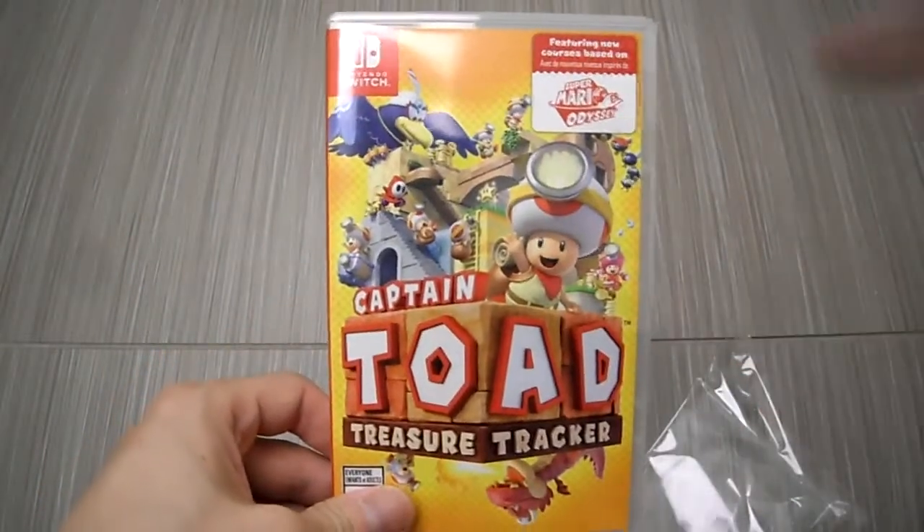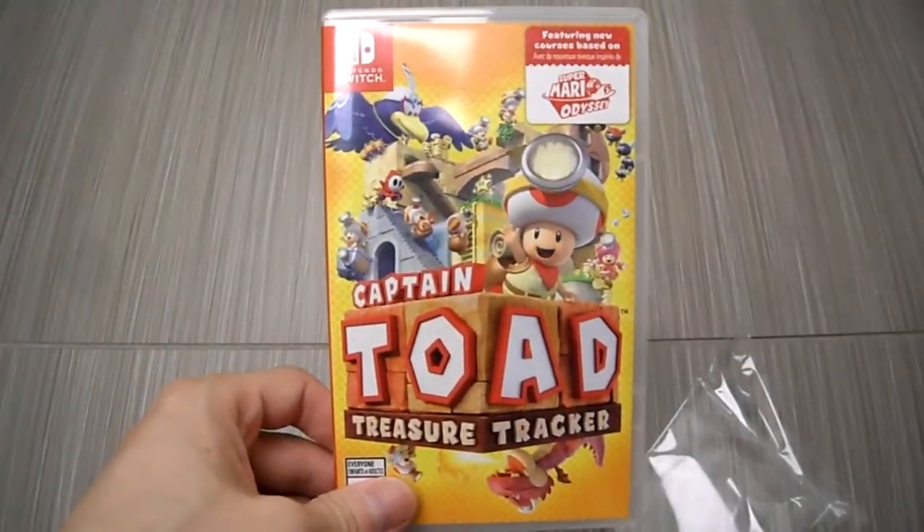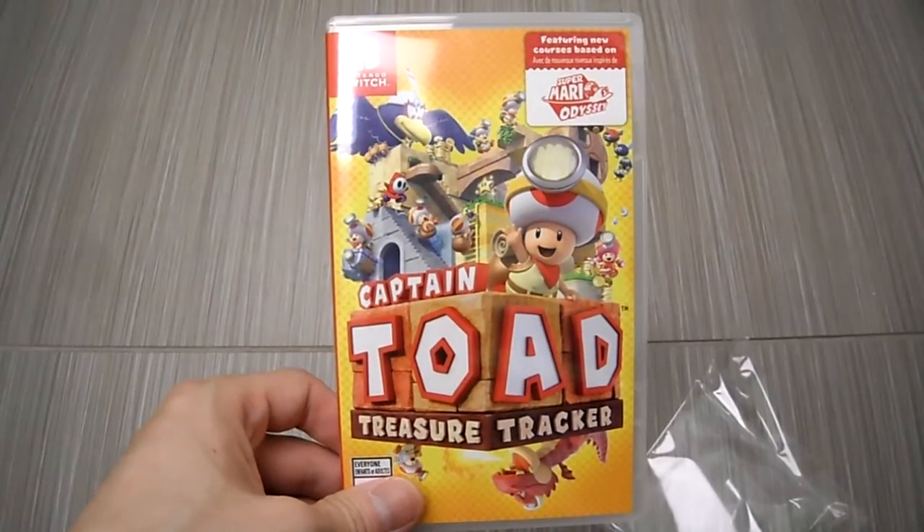Alright guys, stay tuned for some gameplay footage and my full review. And I'm going to be unboxing the 3DS version as well.